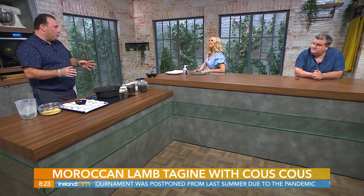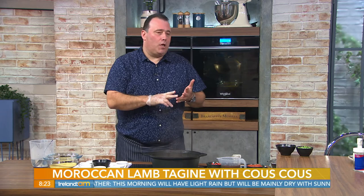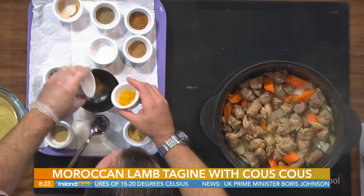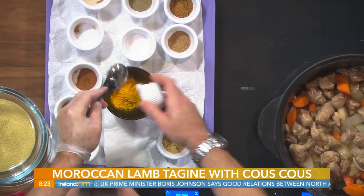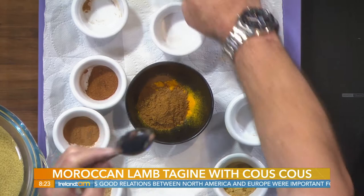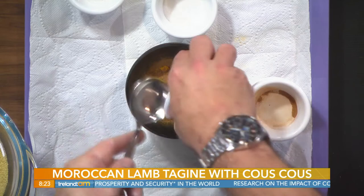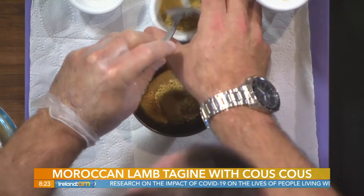The star of the show is the spices. This is called ras el hanout — it's a mixture of spices with various different recipes. The main ingredients you'll have are green cardamom, clove, cinnamon, coriander, cumin of course — which is the classic taste — black pepper, salt, turmeric, and some mustard if you want. All mixed together.